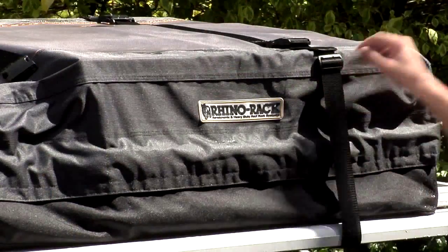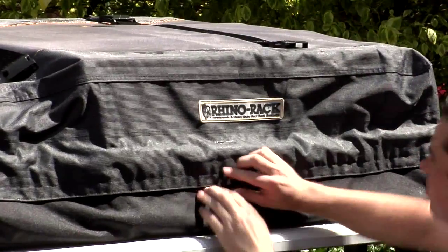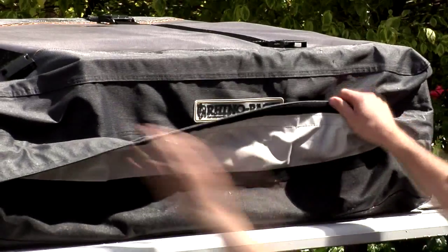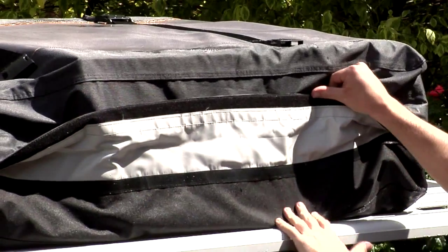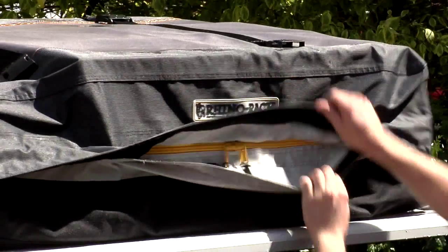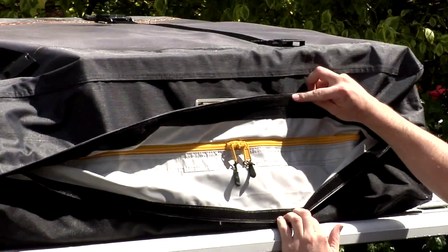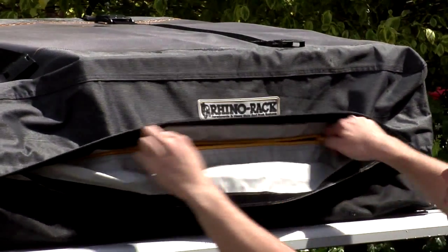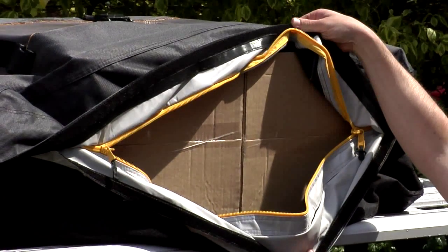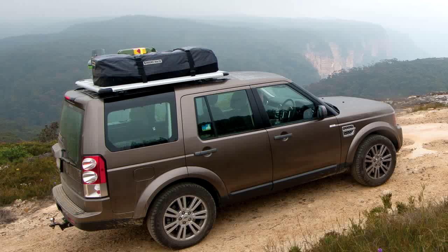Now let's check the results. Dry. Dry. Yes, inside the bag is completely dry. Our tested sealing system eliminates water entry when used correctly.